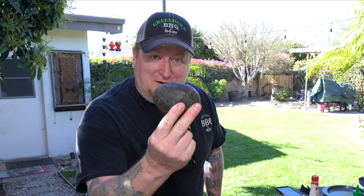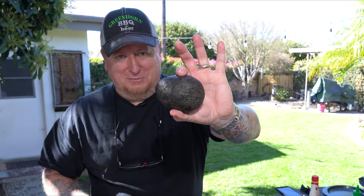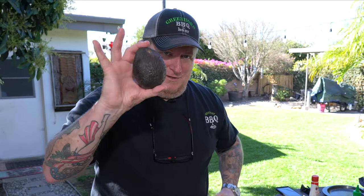Now here's the surprise you guys have been waiting for — avocado! Right off of our tree here, a freshly ripened avocado, just where it turns color and it's got a little bit of squeeze to it. This is going to be wonderful. Alright, let's put it together.